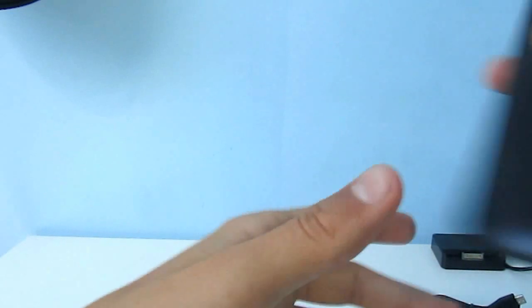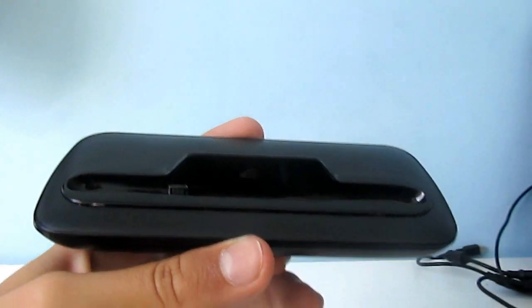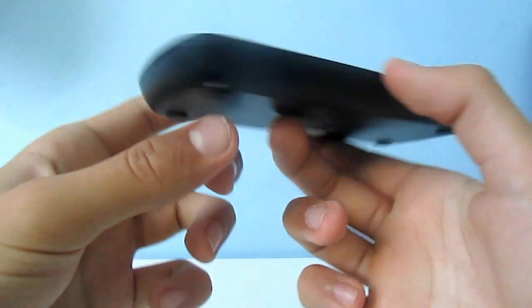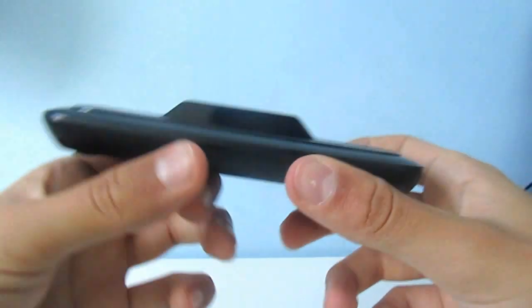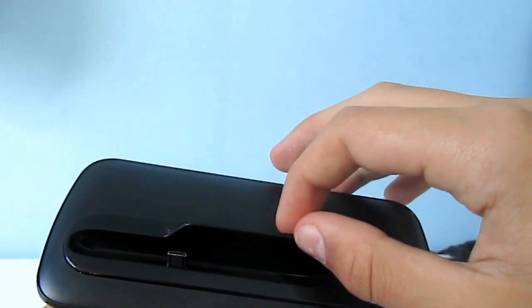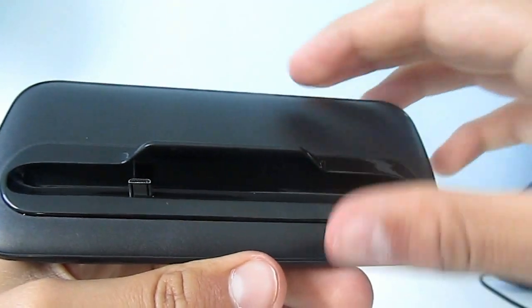Here's the dock. It looks very good. It's very thin, not too long. It's made out of a matte plastic on the top and a glossy plastic where the cradle is.